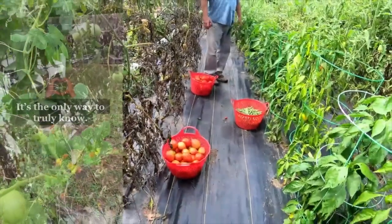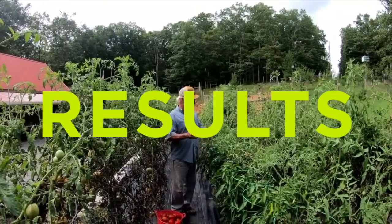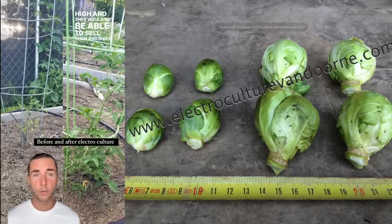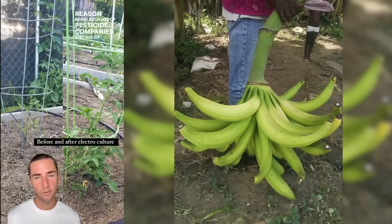Here's a perfect example of a 14-day difference utilizing no copper versus copper and how you can grow your plants faster. Electroculture has been hidden from our society, reason being because of pesticide companies and chemical companies.